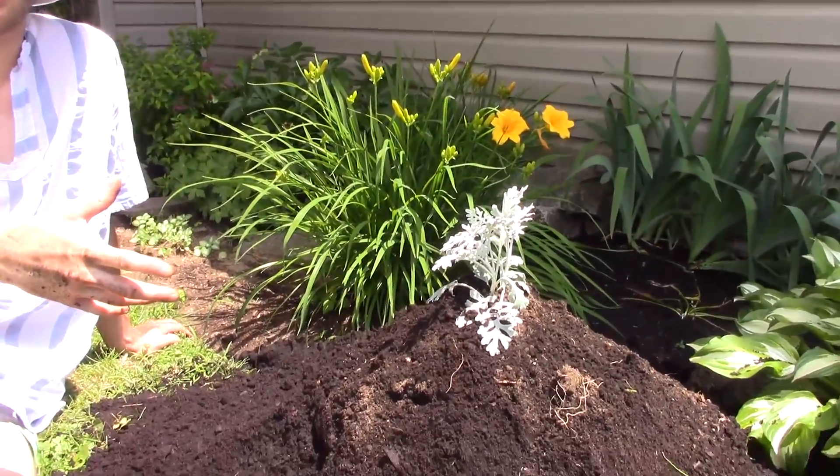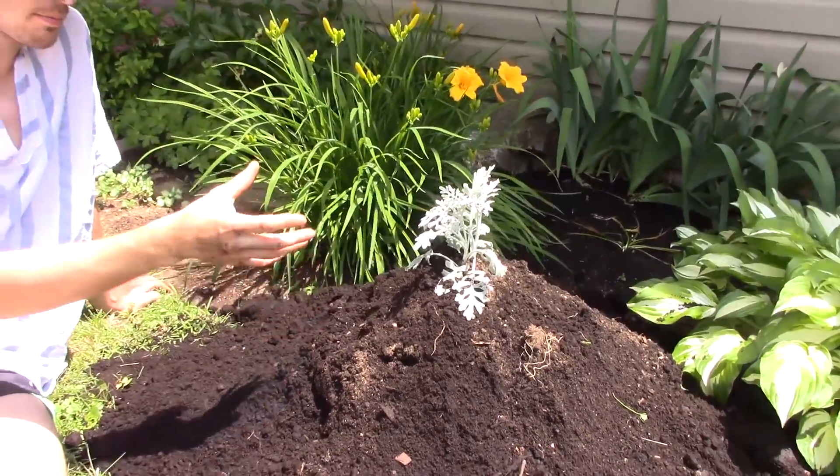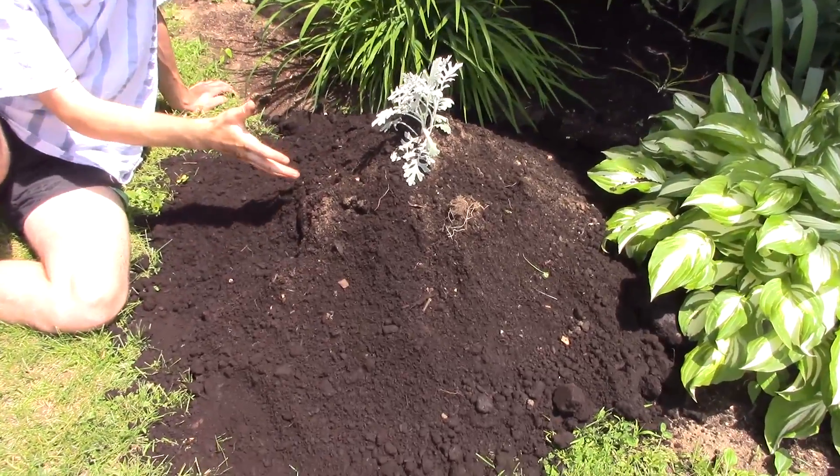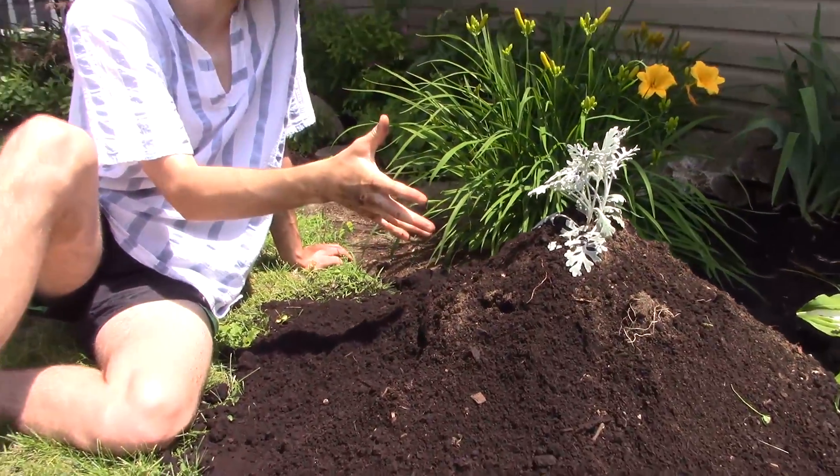This plant requires as much sun exposure as possible, so what we've done is we've just built this mound of dirt up as high as possible just to get it as close to the sun as possible. We want to get a lot of rays on this.